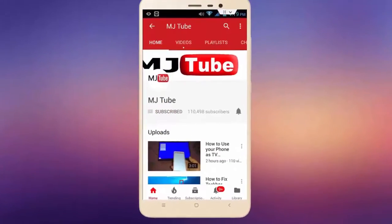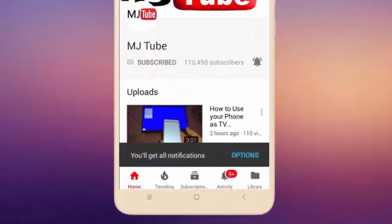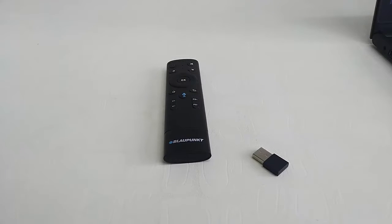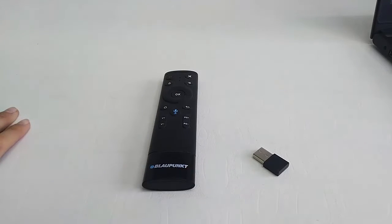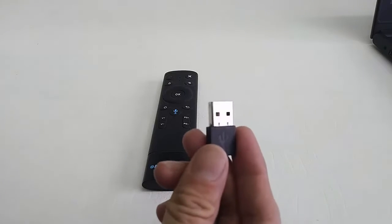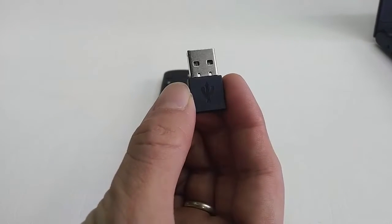Hey guys, welcome back again, I'm MG. In this video I will show you how to use a TV air mouse remote on a laptop, desktop, tablet, or smartphone. You can use any air mouse from your smart TV.